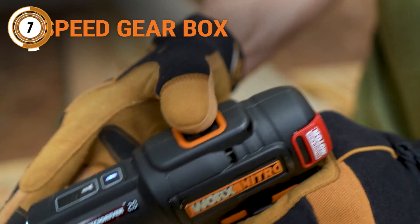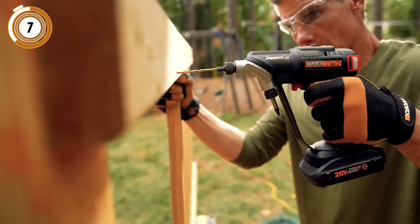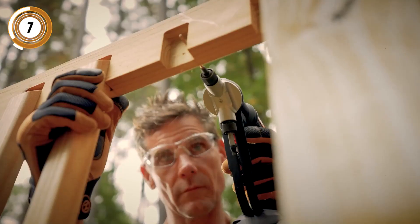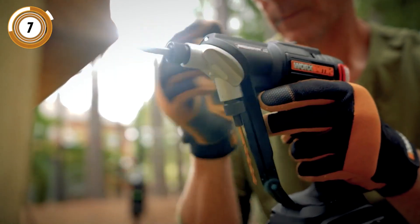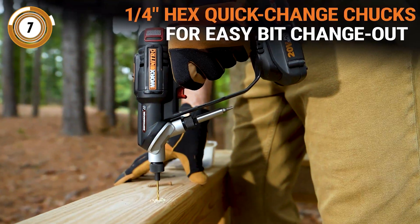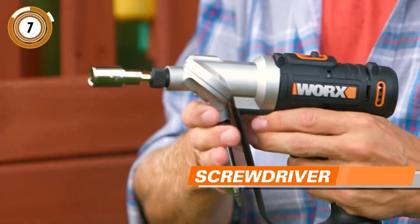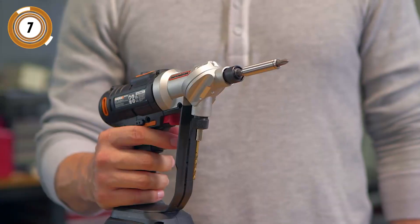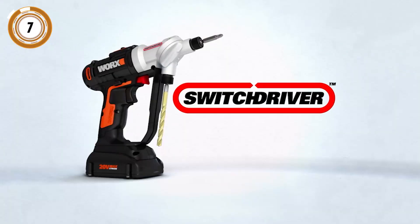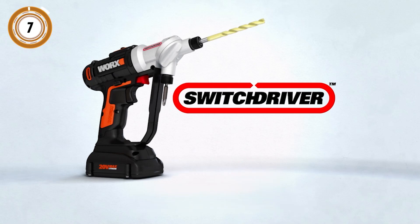The drill has two quarter-inch chucks, and you don't need any tools to install or swap out compatible bits. There are 12 torque settings and two speeds — low is 0 to 400 RPM, and high is 0 to 1,500 RPM. Automatic torque control helps prevent stripping or overdriving of screws or damage to the surface you are working on. There's even a built-in LED work light, handy for dim conditions such as underneath a sink. You get the drill, charger, battery, one 2-inch screwdriver bit, and two HSS drill bits for about $100 on Amazon.